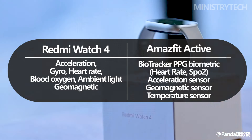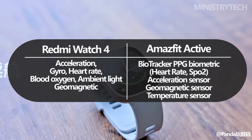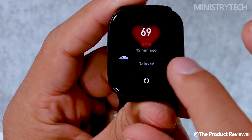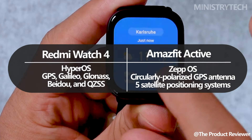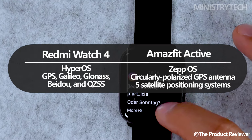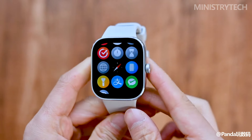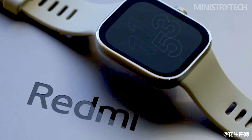The Redmi Watch 4 also supports NFC and has Bluetooth 5.3, which expands the range of communication choices. The Amazfit Active, on the other hand, supports 5 satellite location systems, is powered by ZepOS, and has a circularly polarized GPS antenna, making it equally capable in terms of location precision. It has all the standard smartwatch functions, including call and SMS notifications, app alerts, find my phone capability, time, alarms, stopwatch, and weather information, just like the Redmi Watch 4. It also has an integrated microphone for Bluetooth calling.